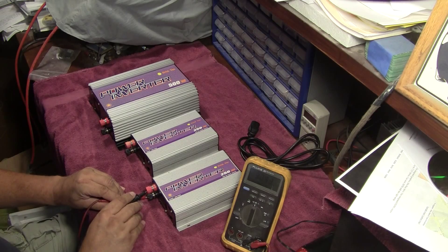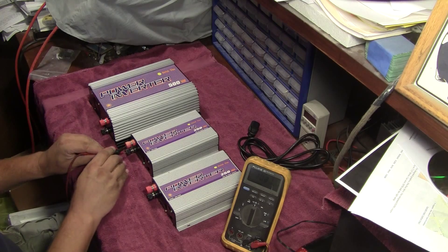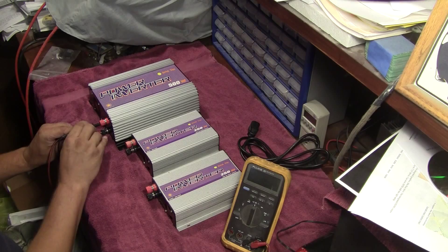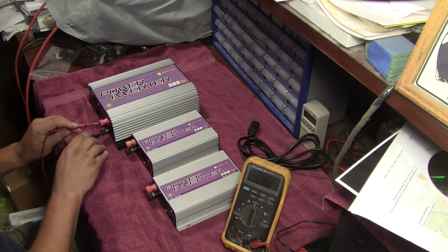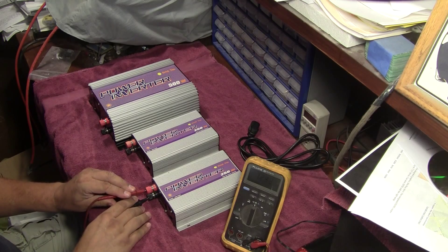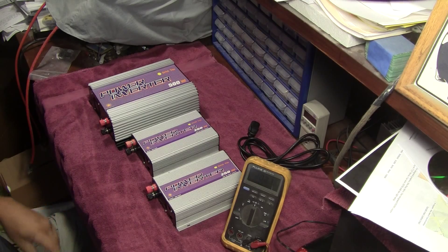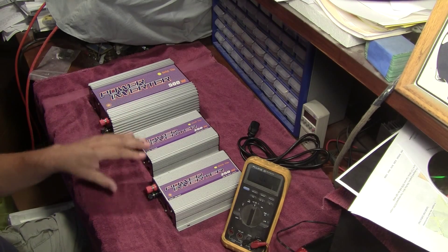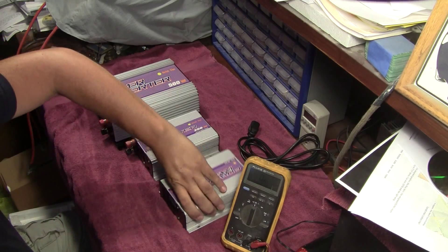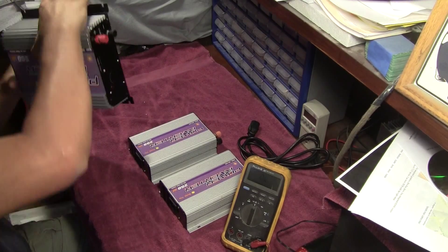1.1K one way and 3 megaohms the other — that's actually a good sign. 2 megaohms, 3.8 megaohms — so at least on the DC side. This one had 1.2K going one way and 3 megaohms the other. These two act like they're perfectly good; this one might have a problem on the input side. Let's flip them around.